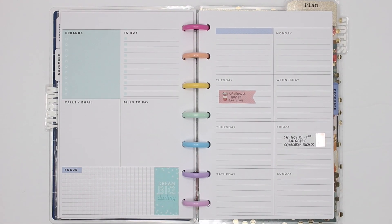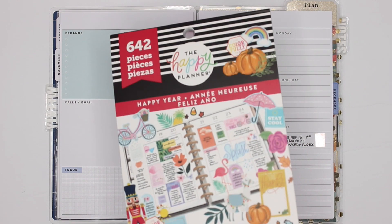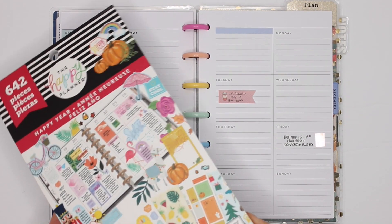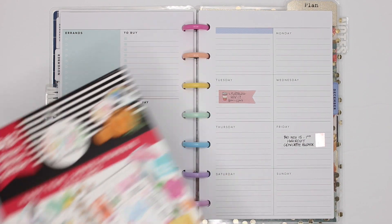Hey guys, it's Karina with Karina Loves to Plan. Welcome back to my channel. Here I am back with another spread in my mini happy planner — a dashboard layout. This week I'm doing a red and black spread to commemorate Remembrance Day, which is on Monday. I'm going to use some florals from the Happy Year sticker book. There isn't necessarily a set of stickers for Remembrance Day — or Veterans Day as you guys call it in the US — but I'm going to make a spread with a mix of red and black.